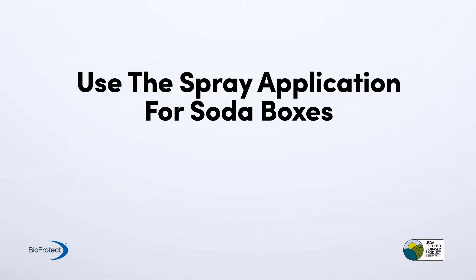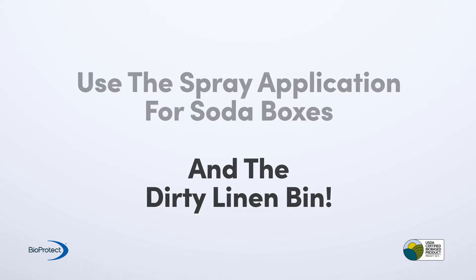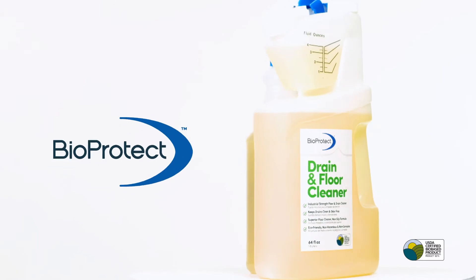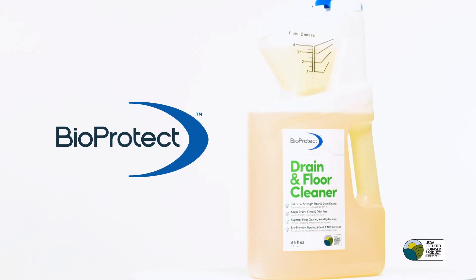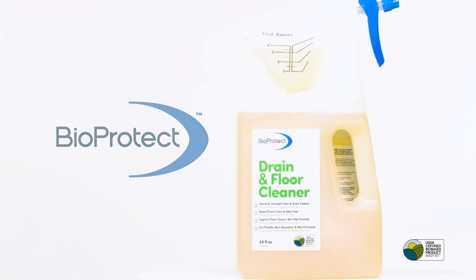You can even use the spray application on soda boxes and the dirty linen bin. For the health and safety of your customers and associates, your store should be a clean and hygienic environment. BioProtect is the simple, easy, and all-natural solution to maintaining a healthy store.